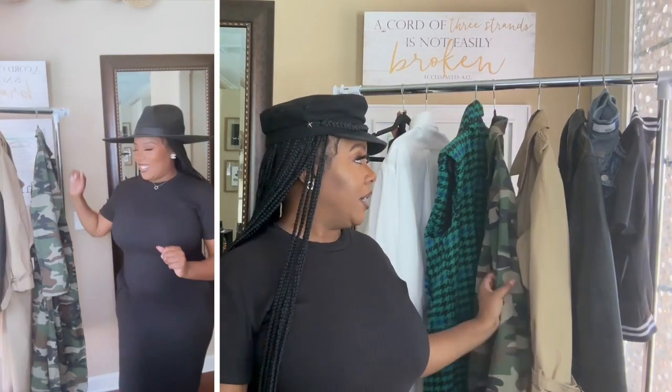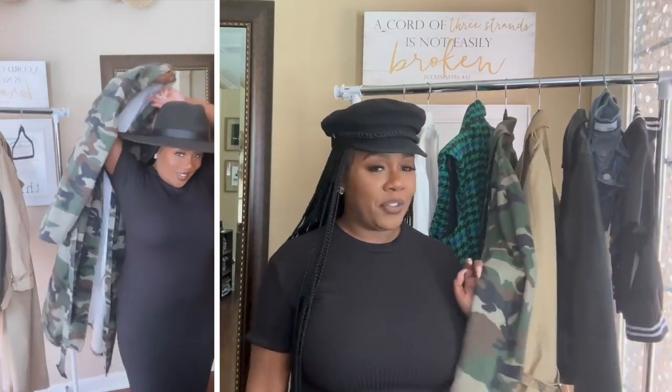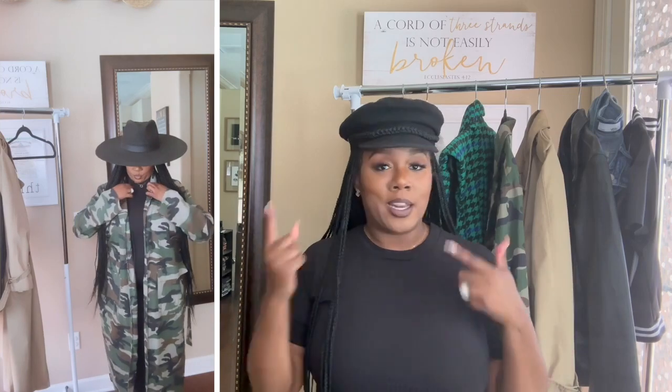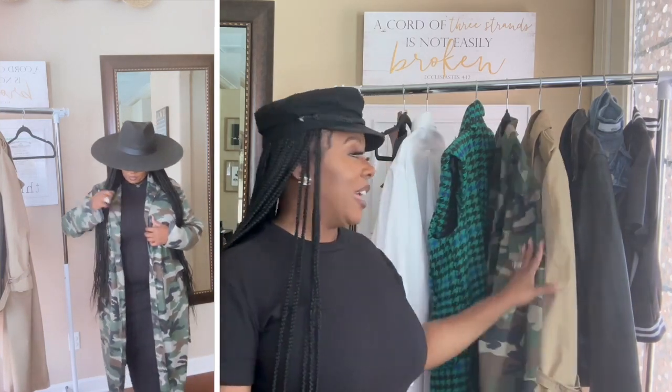I kept the same basics — same hat, same boots — and just grabbed a trench coat I got from Rainbow for a little pop of color for the fall. I think it looks really good with all black. Just changing up the coat gave the whole outfit a different look. Don't sleep on Rainbow for little pieces to add to your closet. After this video, go check out my Rainbow haul where I spent $100.